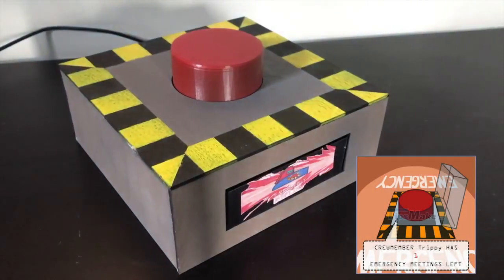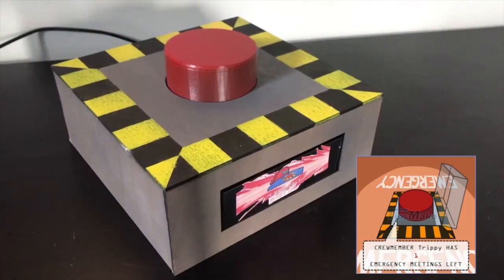Hi guys, today I am going to show you how I made this Among Us emergency muting button.